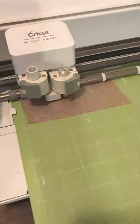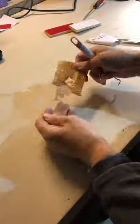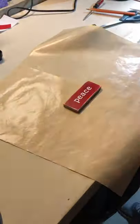In this case I'm using heat transfer vinyl, so be sure that you mirror the cut if you're going to use the same thing. Now I'll use the heat press at 325 degrees for about five seconds to press the vinyl into the wood.